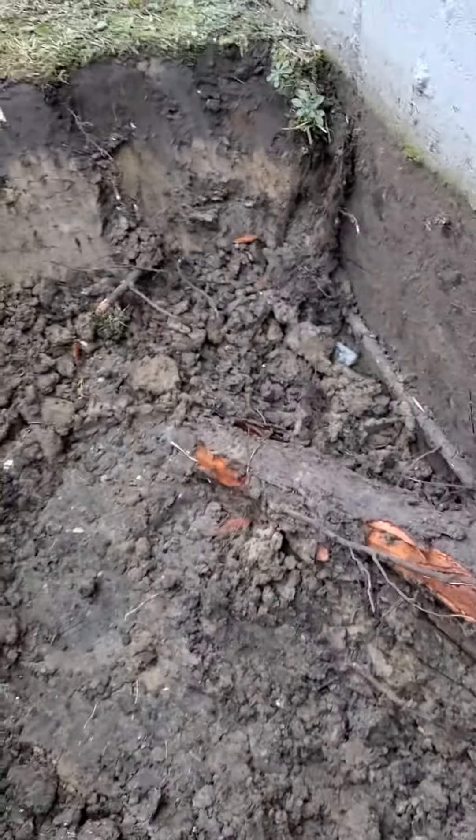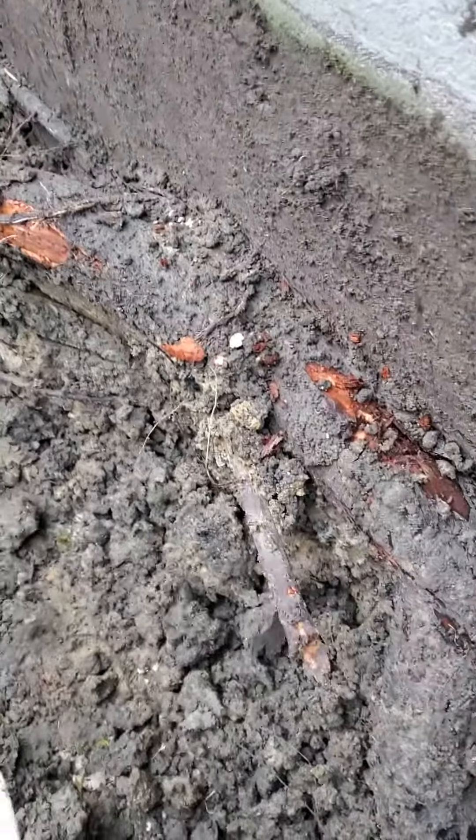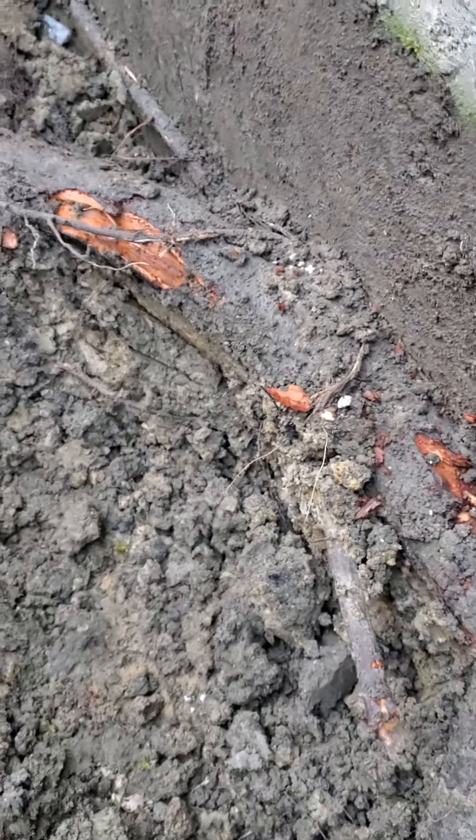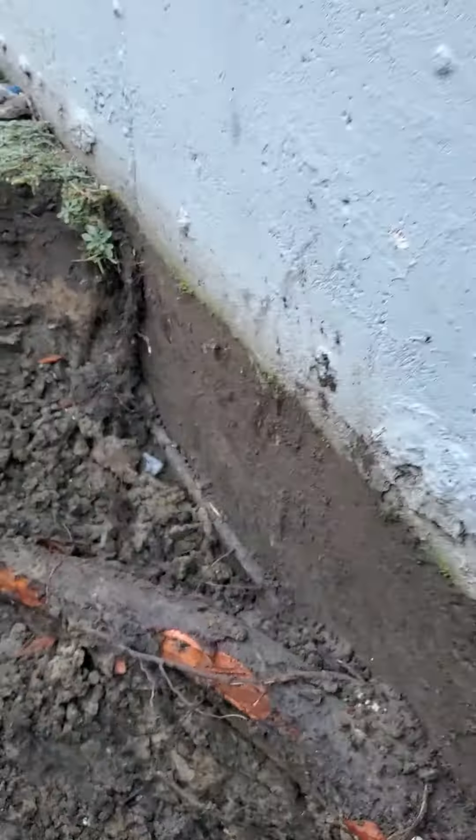Do interior systems and sump pumps remove clay soil, which causes a lot of these cracks and leaky basements? Do they remove underground roots off the walls that cause some cracks and leaks? No.